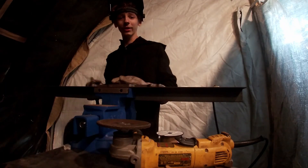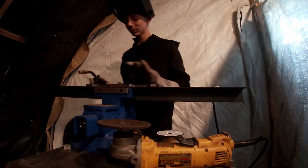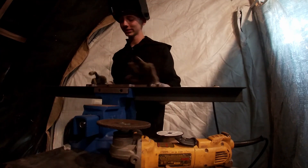I blew something out instantly — it seems I blew the lights out. Let me fix that real quick. Okay, so now I'm back. The lights should be fixed so we can actually tack this.